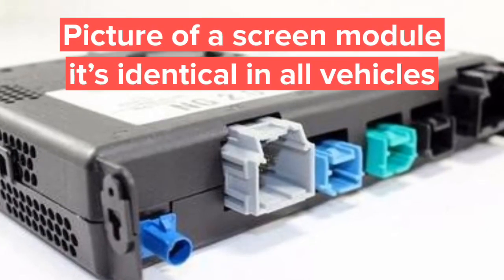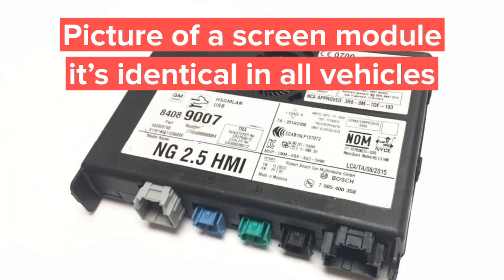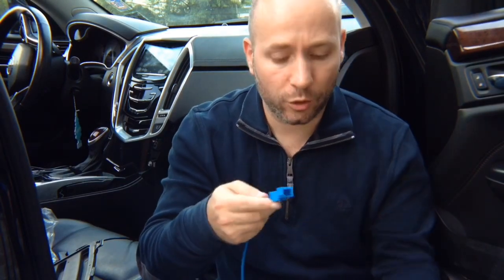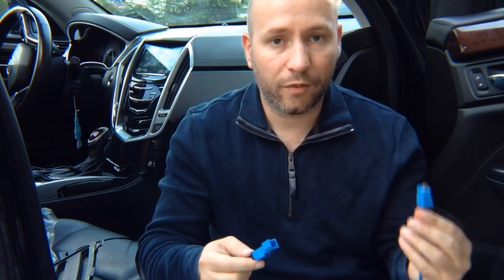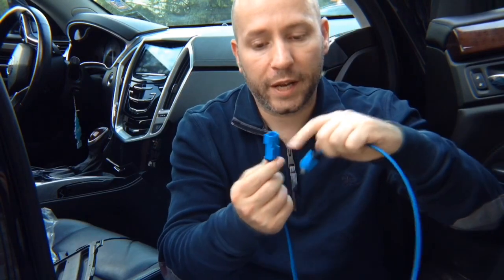Installation is super simple. You're going to find the screen module, and in the screen module you will find a plug like this. Unplug it and plug our supplied plug back in there. The factory plug you're going to plug into this connector. Basically what you're going to do is plug them together. You unplug from the car and you're going to have the same connector go back into the car. When you unplug from the car, you're going to plug it into the supplied one. Now you have two ends — the interface has the same connectors. Those are all original connectors. Plug it in.